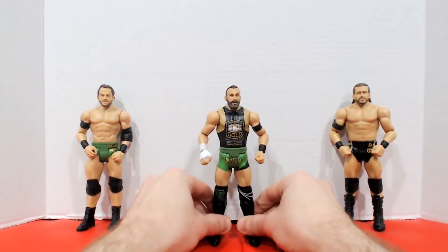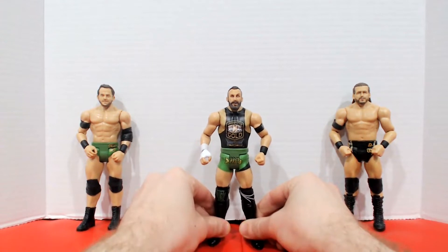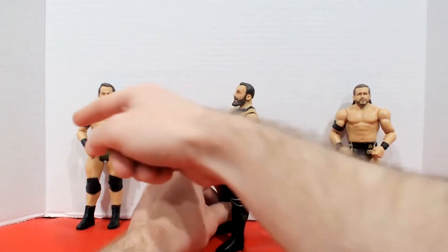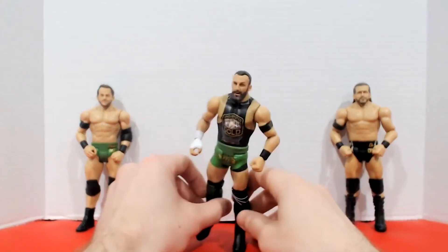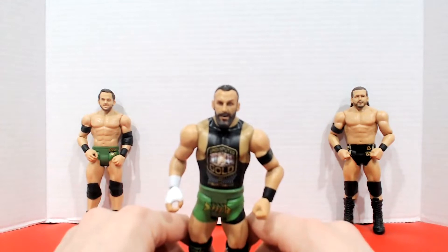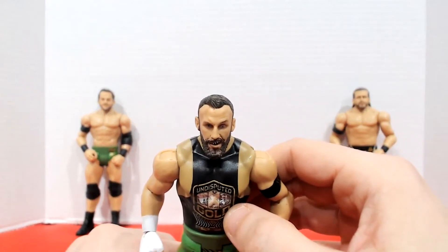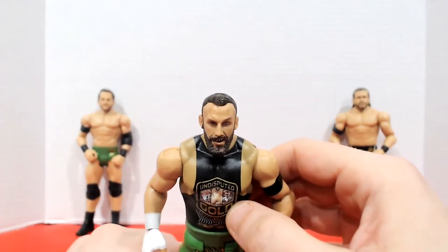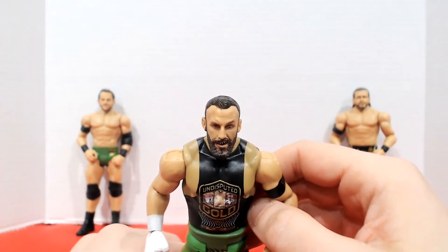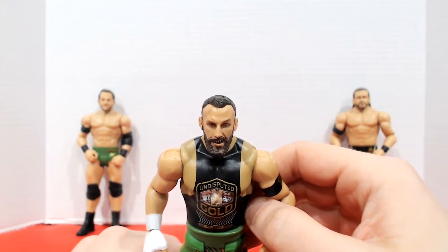After moving all the joints around, they're pretty good — the shins are a little bit loose. One thing I noticed immediately was that he does not stand up very well, which was a little disappointing. He does have an Undisputed Era armband just like Adam Cole and Roderick Strong. But this is a problem I have seen on every single Bobby Fish figure — the camera isn't really picking up just how bad this figure's face is. What is with the jankety teeth, that evil grin, and those messed up eyebrows?